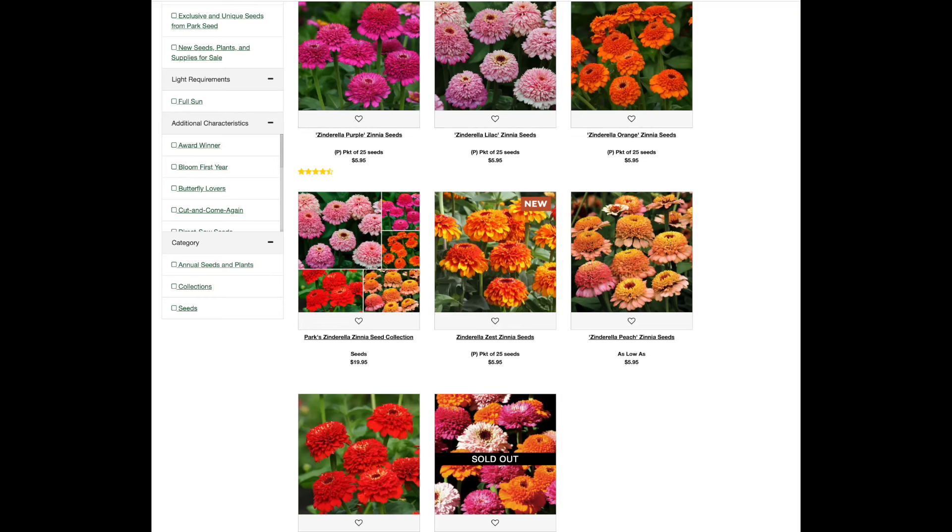Let me just check if there are any other Zinderella colors on the Park Seed website. I see purple, lilac, orange, peach, and red — there's also a Zinderella Zest, which is pretty, but I think I might like it better than the Zinderella Orange. I'll add it to my cart but I'm leaning toward probably not getting it. Also, some mixes are already sold out, which is exactly why I like to look now — I want all the seeds I know I want for 2024 already purchased in 2023.